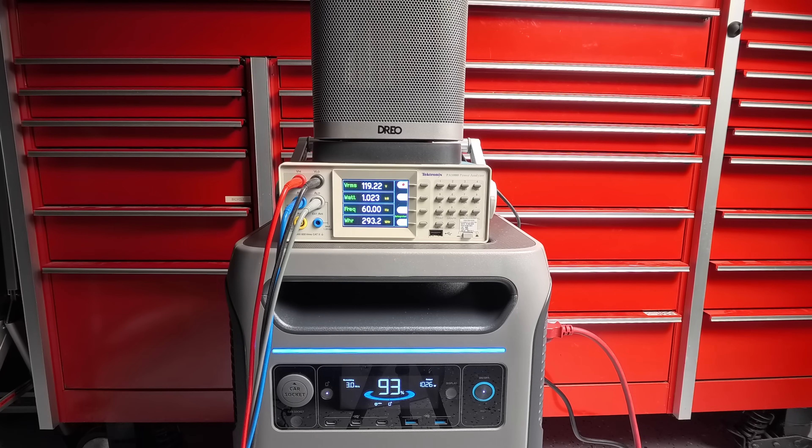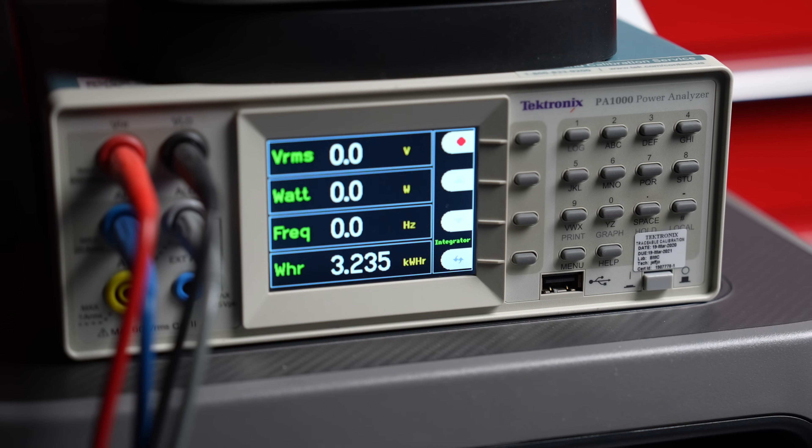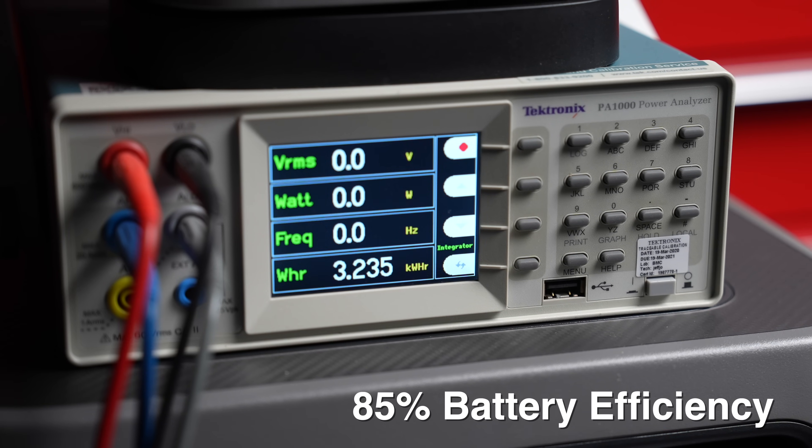I also conducted a battery efficiency test. The battery inside is rated at 3800 watt-hours, but that is not the actual output you'll get — the difference between stated capacity and actual output is the efficiency. Running it to zero with a load, it delivered 3235 watt-hours, meaning this unit scored 85% efficiency, which is actually quite good for a larger model.